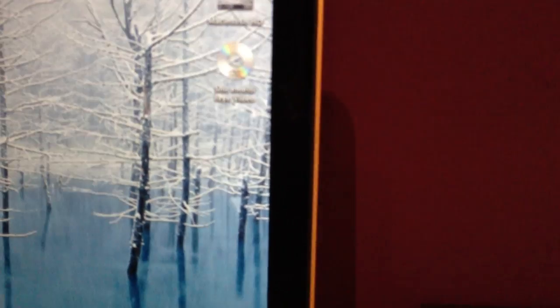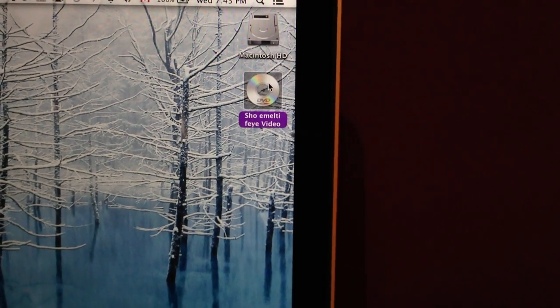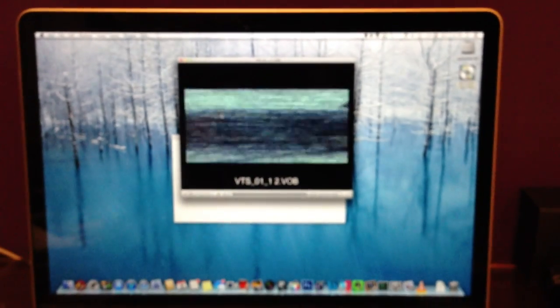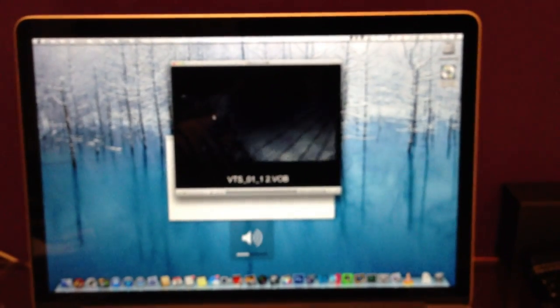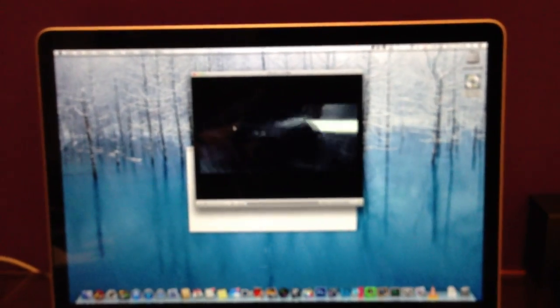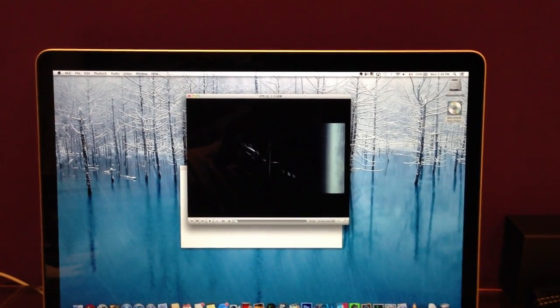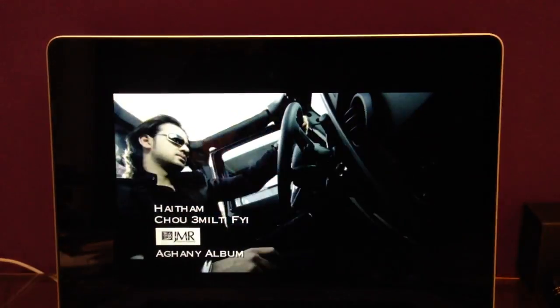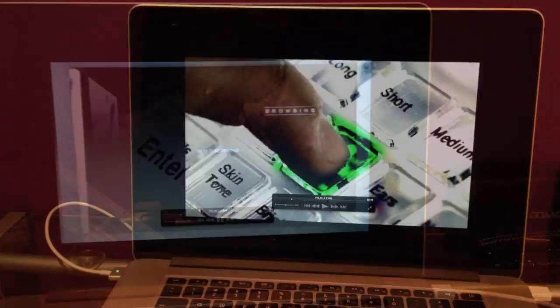So, we have it right there. It looks like it's working pretty well. The video played very well.